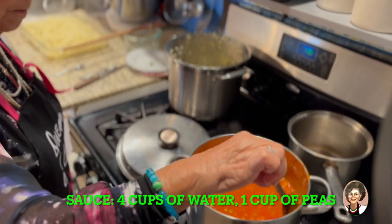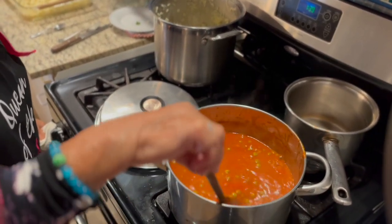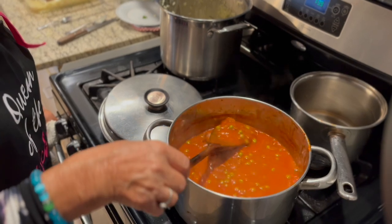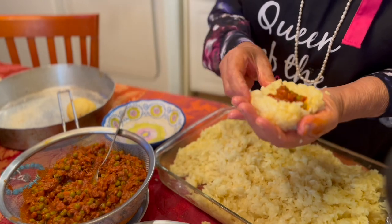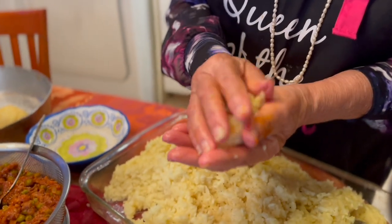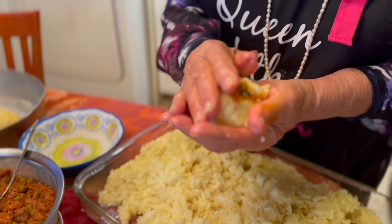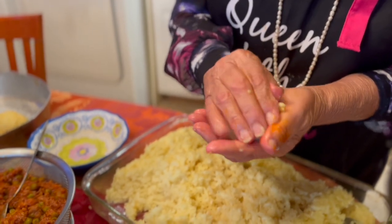And now, as you can see, the ragù is starting to reduce. We need 20 minutes for this. That's the ragù we're going to put inside. Really, you know, it's easy, but we need a passion to do it.